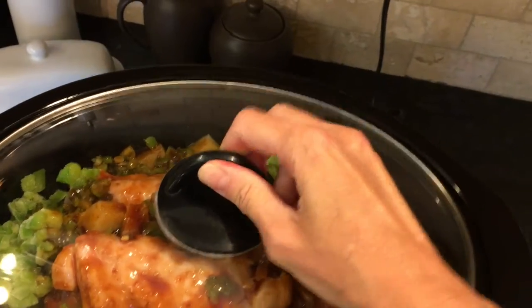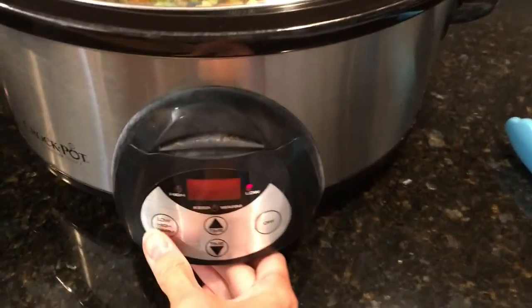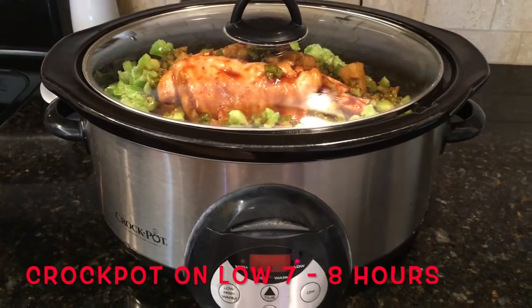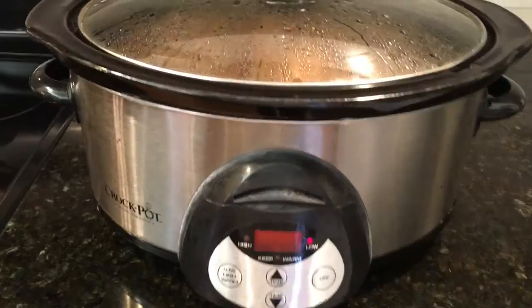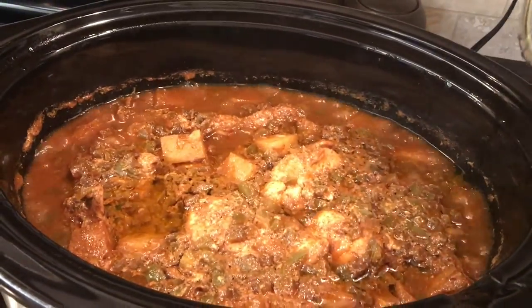Then pour all the sauce onto the chicken and that is it — that is all you need to do. Put the lid on the crock pot, turn it on low, and let it cook on low for seven to eight hours. We'll come back to it later.